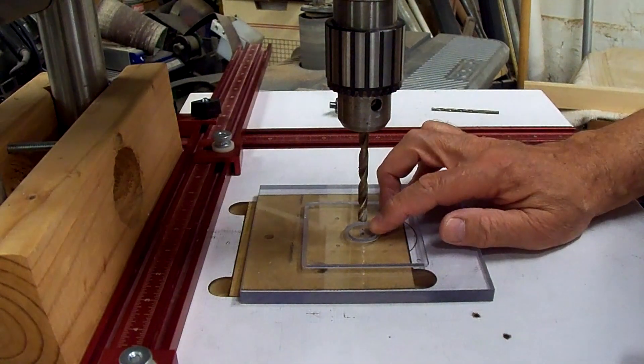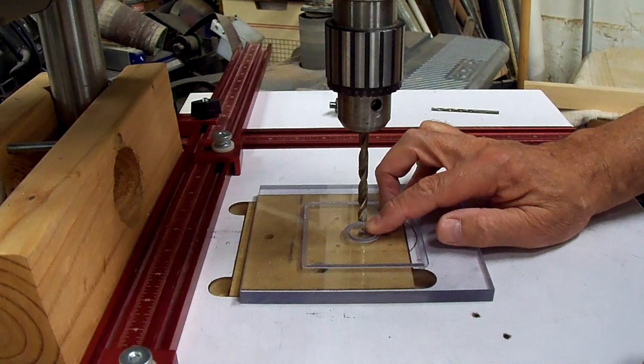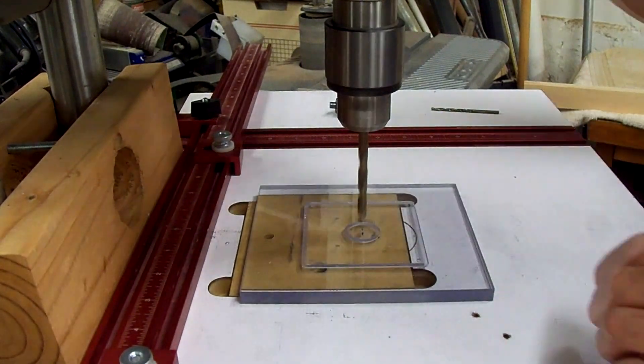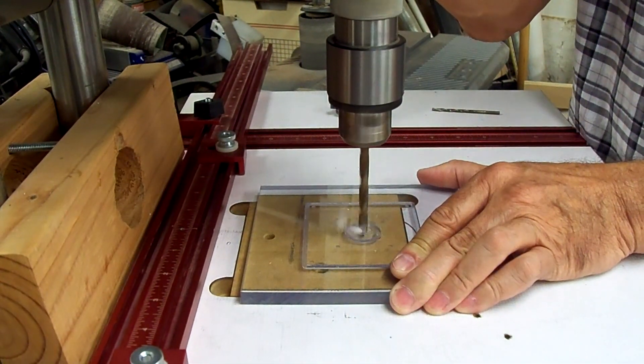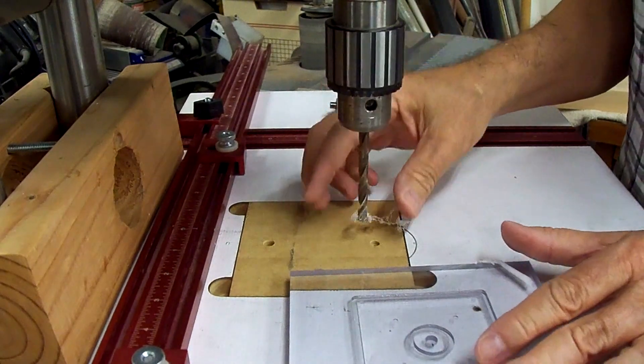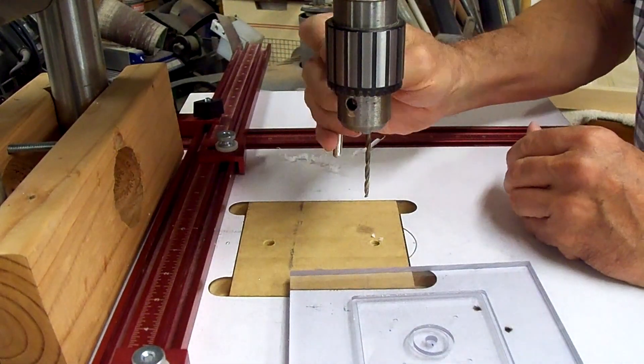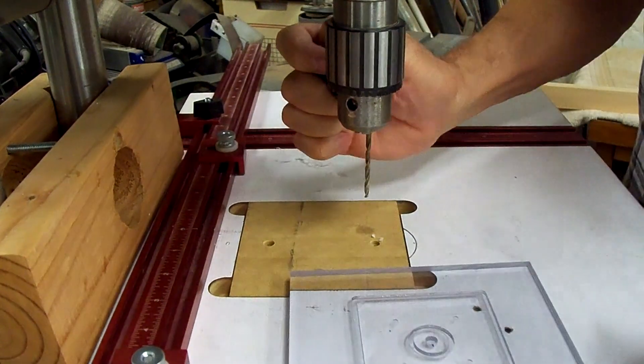I'm going to make a center hole here just a little ways down, just as a centering point for the other parts — not drilling all the way through. I am going to drill all the way through with this 1/8 inch bit for the suction to come through.